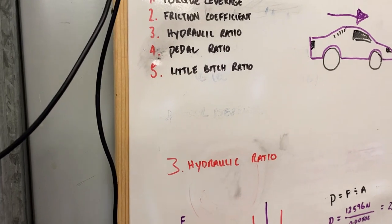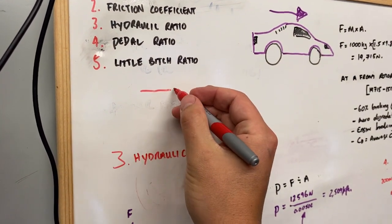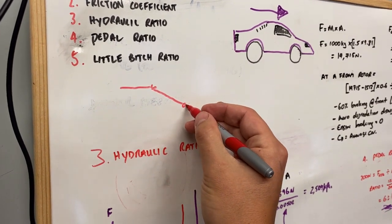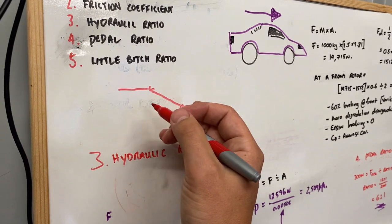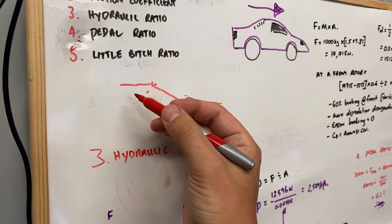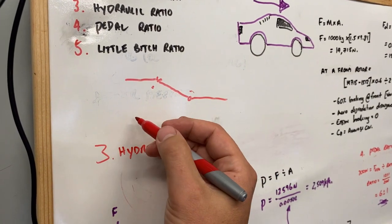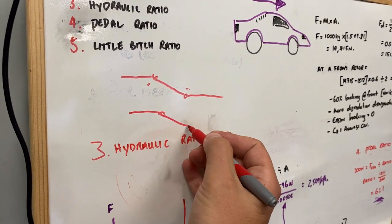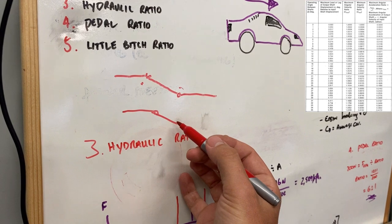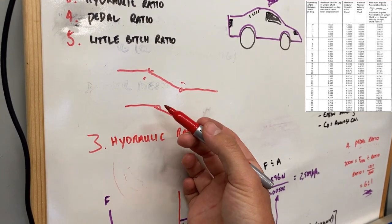What we need to be conscious of with a universal joint is: if we have an input shaft, then a universal joint, then an intermediate shaft, another universal joint, and then an output shaft — if this angle here and this angle here are identical, they will cancel out the variation in rotational speed. Whereas if we just had a single input shaft and then one universal joint, you will find that the output speed will actually vary as you move through the rotation.